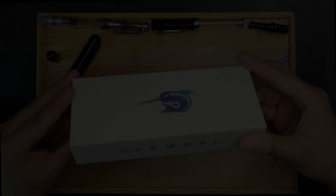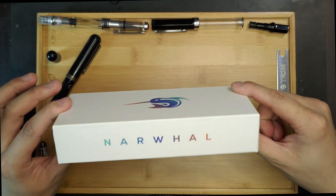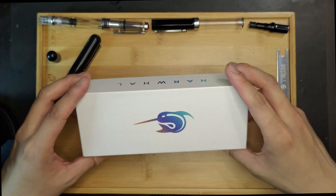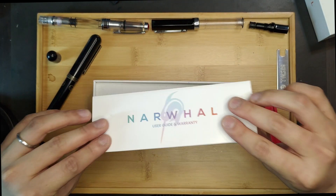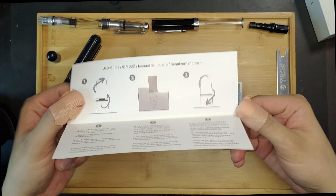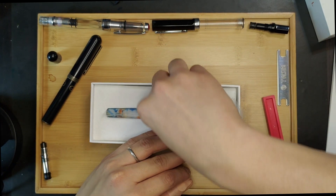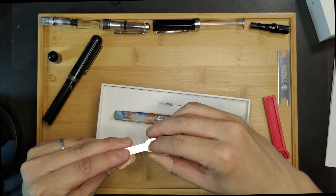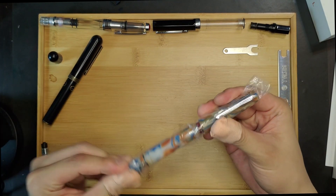Let's take a look at the pen. It comes with a white box with the Narwhal logo on top and the name of the company on the side, both in a pretty colour transition. When you open the box, which sort of feels like unboxing a phone, you are met with the pen in a plastic sleeve together with some paperwork showing you how to fill the pen. It also comes with a wrench that can help you disassemble the piston mechanism, which I'll show later.